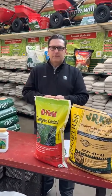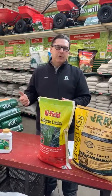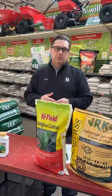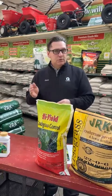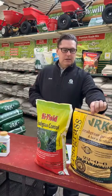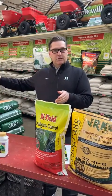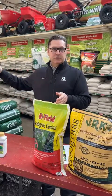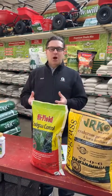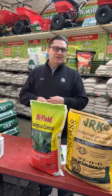People ask the million dollar question every year: when can I put it down? The short answer is late April — mid to late April is kind of your best window. An old wives' tale is when the lilacs start to bloom, and there's actually some truth to that. Don't wait too long. If you go too early, you'll peter out on the tail end and it won't be protected into the fall, because seed germinates all season long. If you go too late, that bumper crop of broadleaf weed seed is going to come up and you'll be playing catch-up.